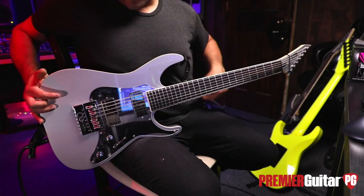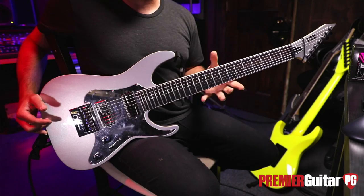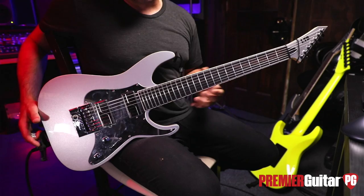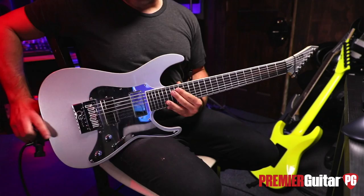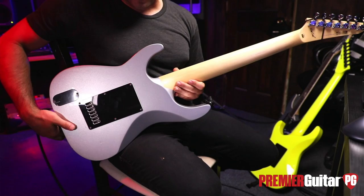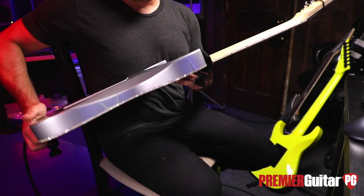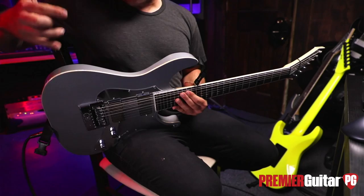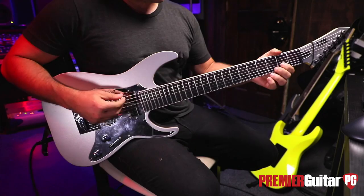With a big chunk of mahogany and the Evertune, how much does it weigh — like LP territory? About 50 pounds — no, I'm just kidding. It's comfortable. I grew up playing Ibanez my whole career. It's probably the same weight as an RG, if not a little heavier. I was really worried about the amount of wood the Evertune takes out. For me, I wanted as much wood as possible, so I kept it flat rather than doing an arch top, just to maintain as much wood.